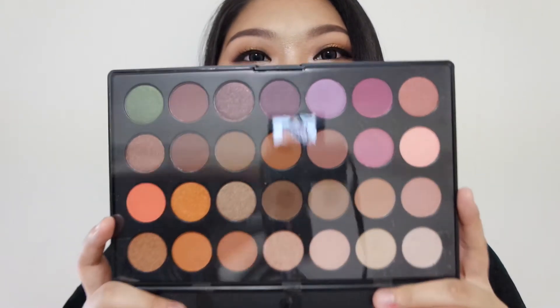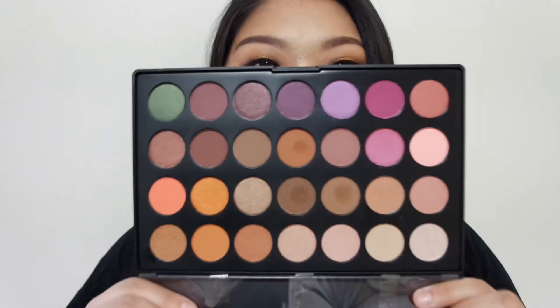At the back it just has a sticker with JH so that we all know which palette this is. Inside there's a protector sheet, and these are the shadows. I've used some of them — some of them are patchy and some are not bad for such a cheap price, and some of them are not as pigmented as I thought, but this is still quite a good palette overall.